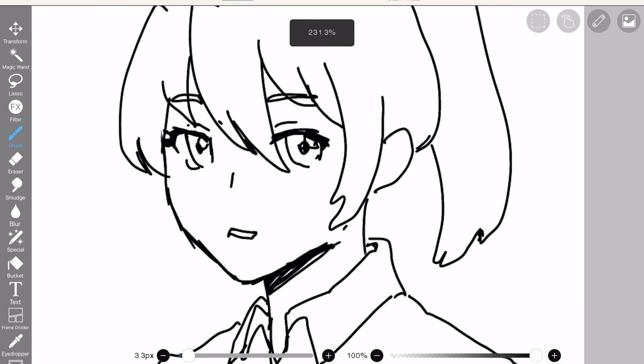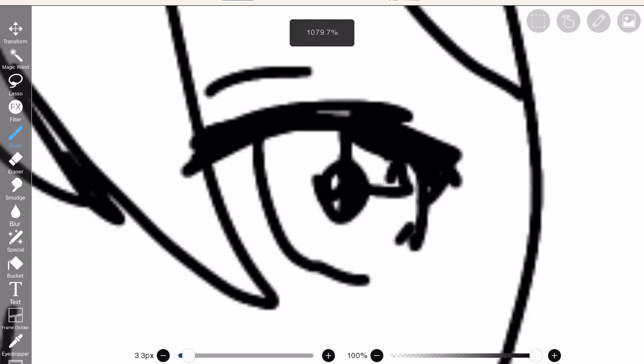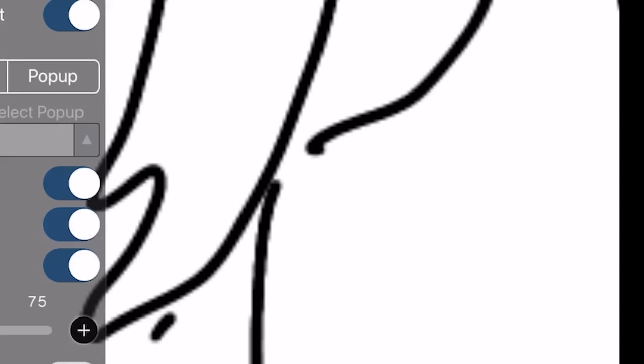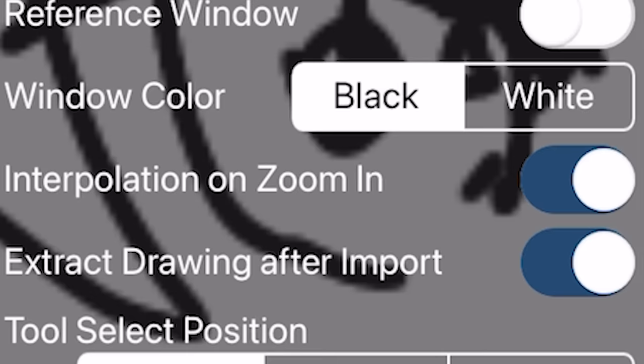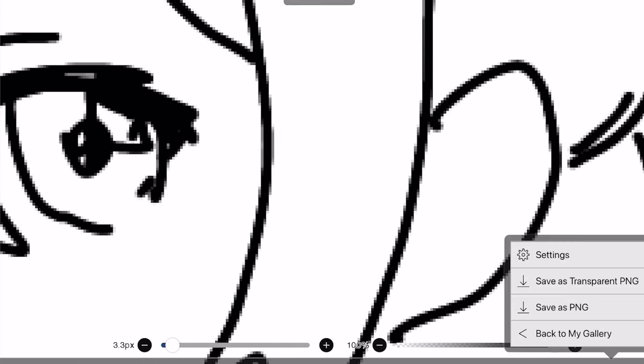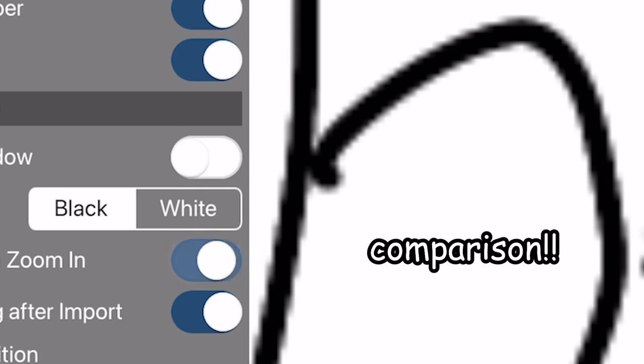This next thing is very random. If you don't want your lines to be all blurry and low quality when you zoom in, all you gotta do is go to settings, then click interpolation on zoom in. And there we go — it's very sharp now. Sharper than Dream's chin. This tip is 5 out of 10.